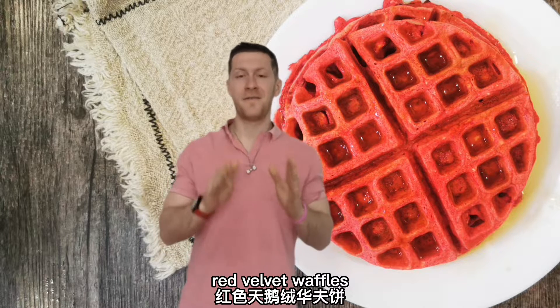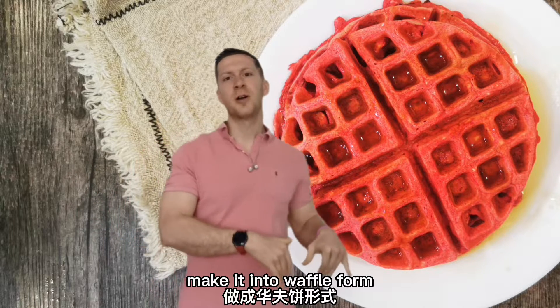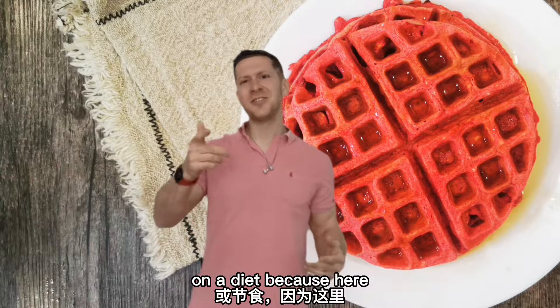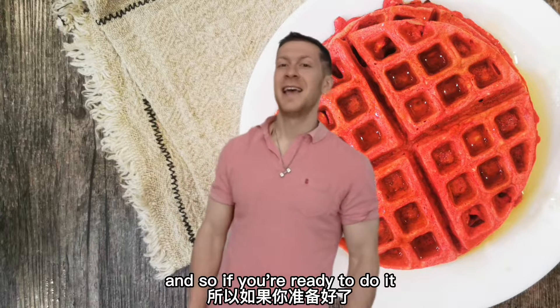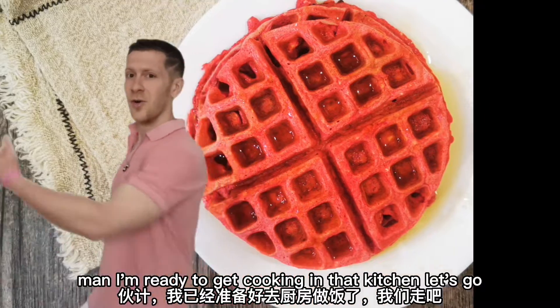Yes, you heard that correctly. Red velvet waffles. We're taking that delicious red velvet cake that we like, making it into waffle form, and making it so that you don't have to sacrifice or cheat on your diet. Because here, we don't live a diet. We live a lifestyle. And so, if you're ready to do it, then I am ready to get cooking in that kitchen. Let's go.